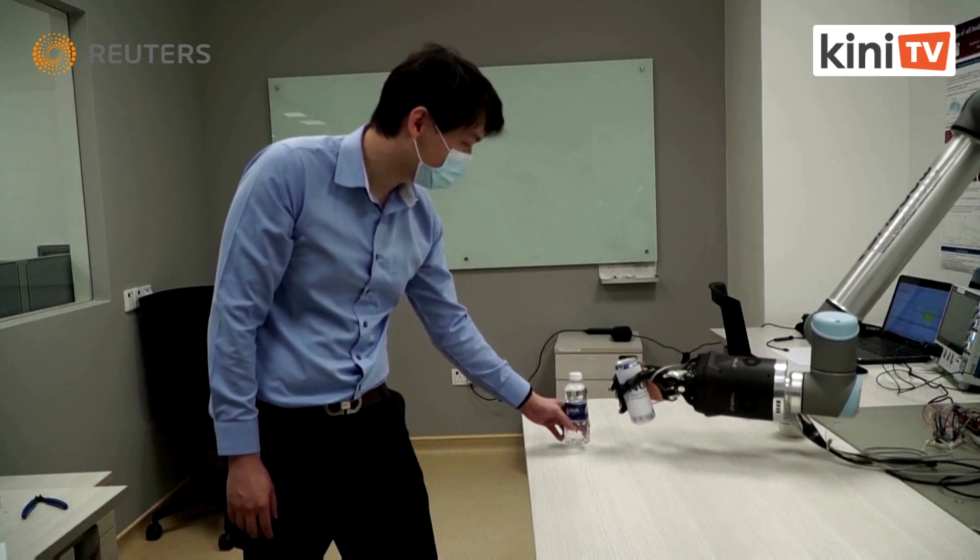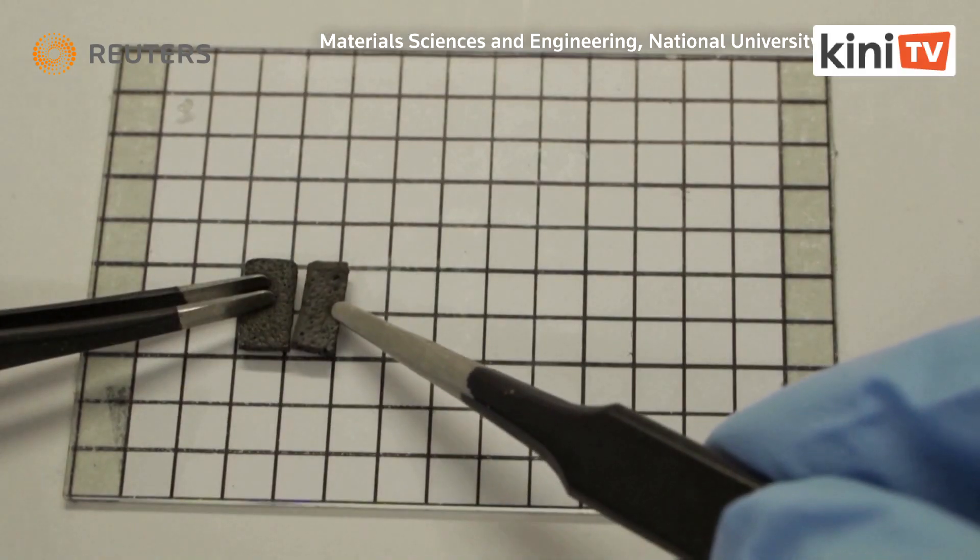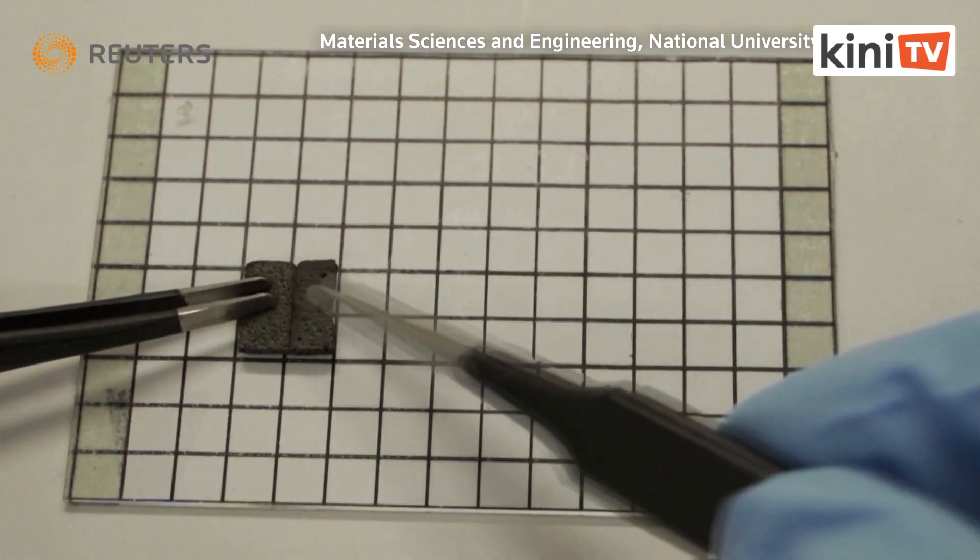The smart foam can also repair itself when damaged. Check out this piece for instance — when cut in half, it can fuse back into one piece.